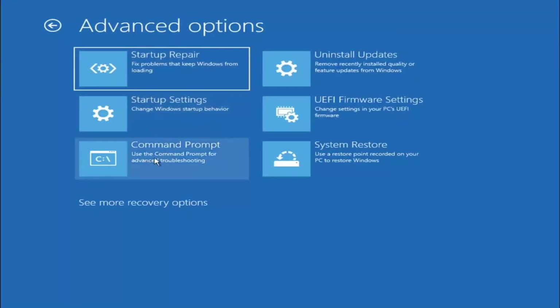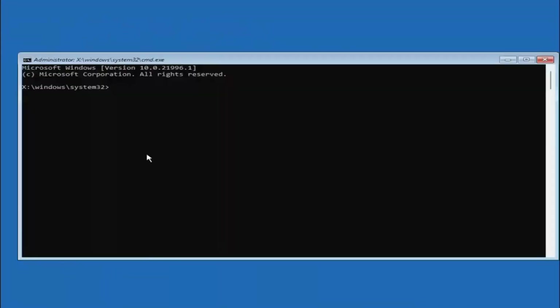Something else we could try is going under the Command Prompt option. Type in SFC followed by a space and forward slash scannow — scannow should be one word attached at the forward slash. Hit Enter on your keyboard to begin the system scan.